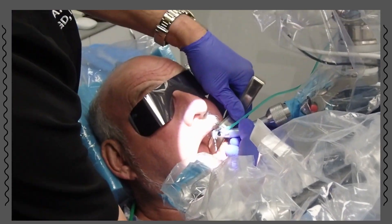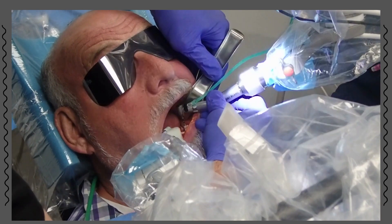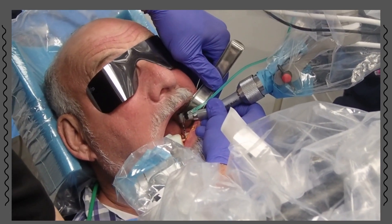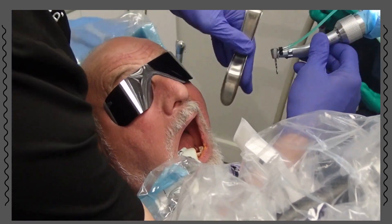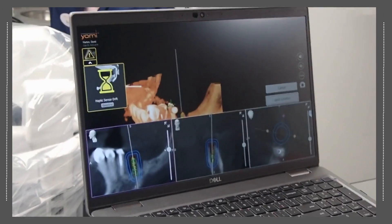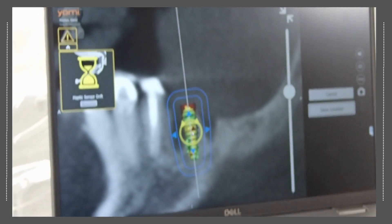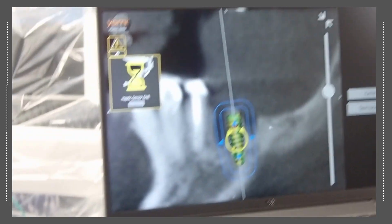So now we have a sequence: place implant at a tip. Drill here, drill here. Loading. Good. So this is where we have our implants, septal bone, and everything looks awesome.